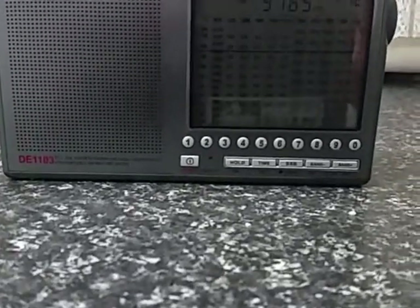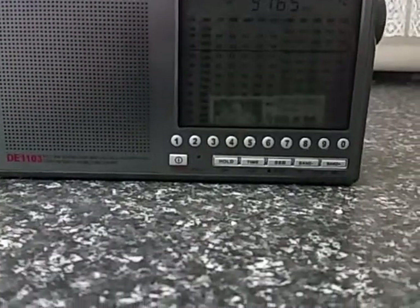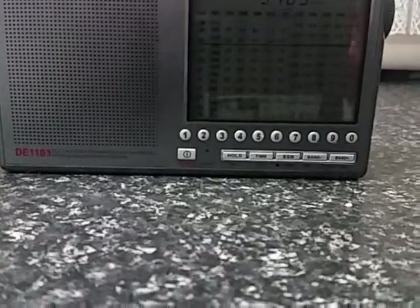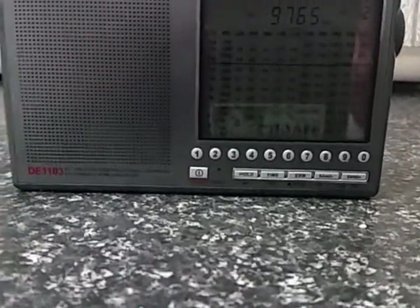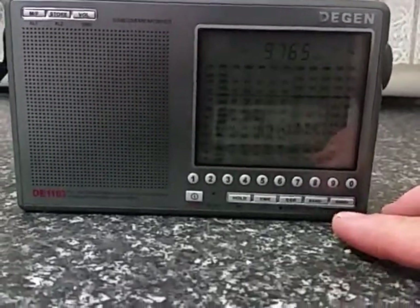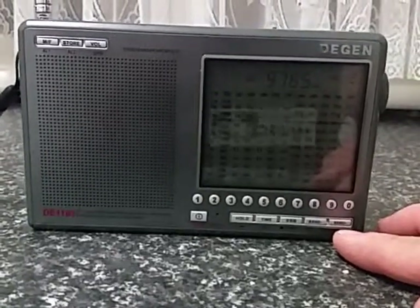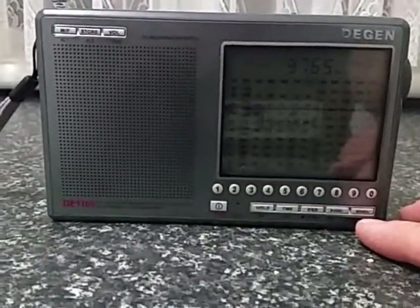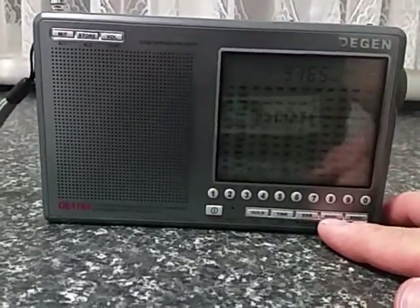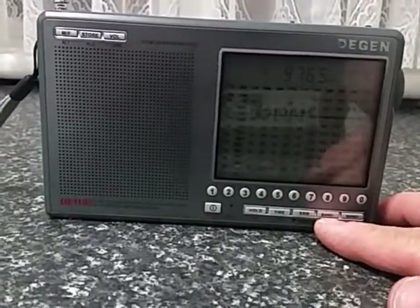With the keypad, you'll see it's just in a straight line format. All you do is type in the frequency you want. Then, if you're on the AM band, you just press the band-up button on this side, and that takes you straight to the frequency you've allocated. If you're on FM, again you just type the frequency you want, hit the band-down button, and that will take you to the particular frequency you want.